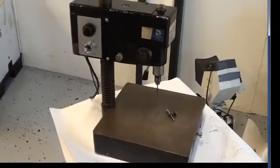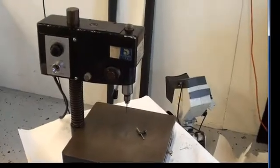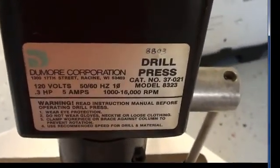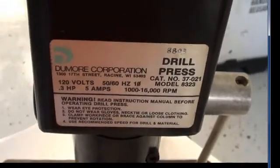Hello again and welcome back to My Cyber Office. Today we have a Dumor Corp Drill Press, model 8323. This machine runs at 120 volts, 50 to 60 hertz, 0.3 horsepower, 5 amps, 1,000 to 16,000 RPMs.